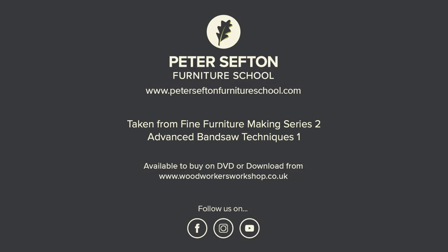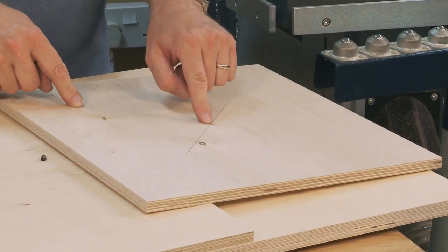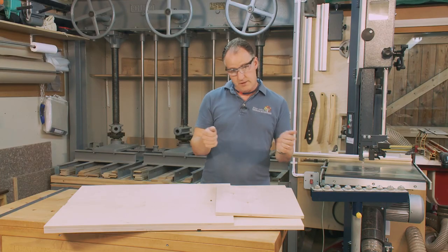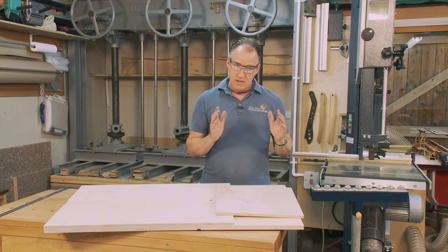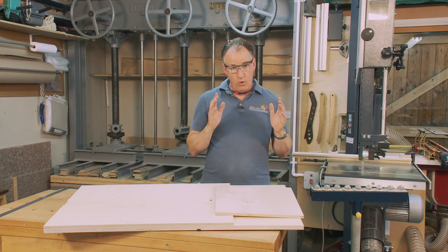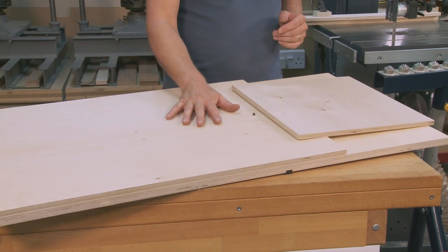I've got some plywood here which I want to cut into a circle. I could from my centre point mark with a compass and freehand cut it and I'd probably be okay, but if I want to get really accurate circles or a whole bunch of them exactly the same size, it's going to be worth making up a jig.